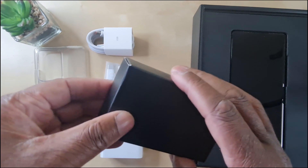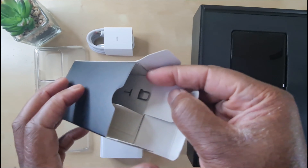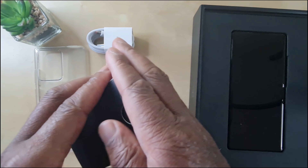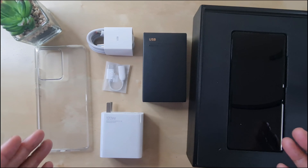Then inside here, a little box of magic tricks. Look at this beautiful packaging — beautiful! You get the SIM tool ejector. How fantastic is that? So Apple, Samsung, Google — this is the gold standard.